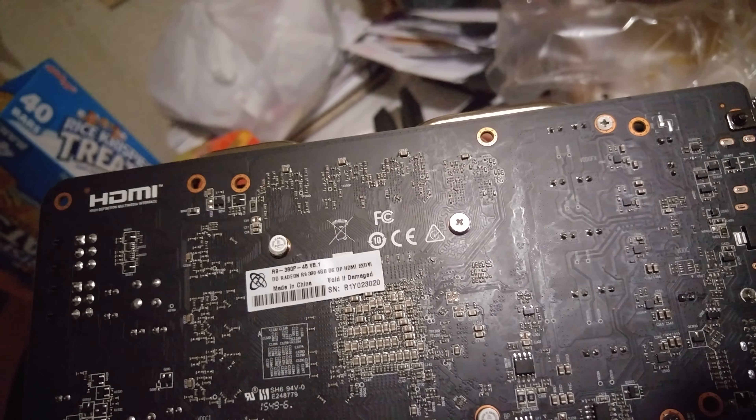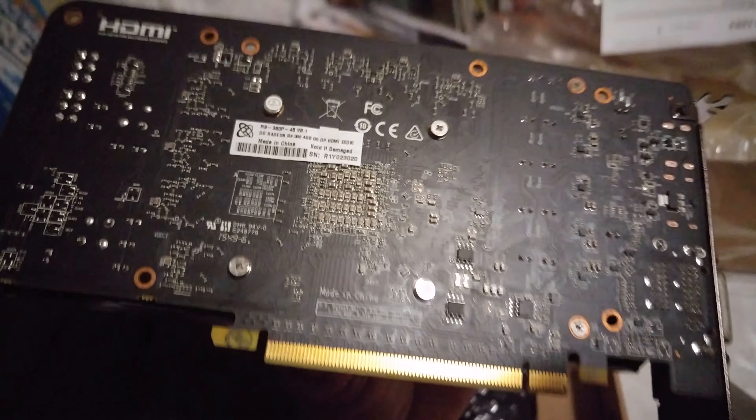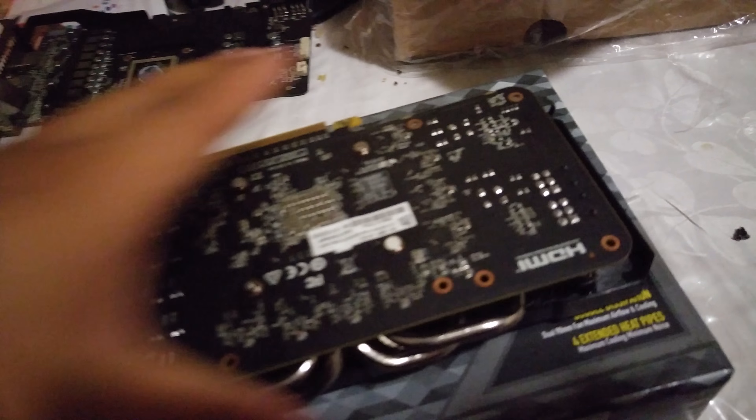I'm back. I had this backplate laying around and I thought it would fit. But as you can see, the holes don't line up.